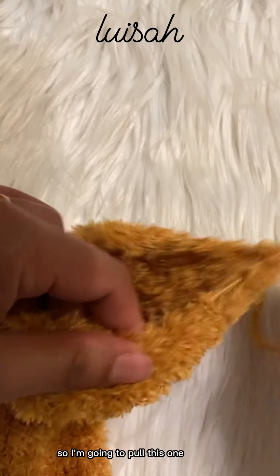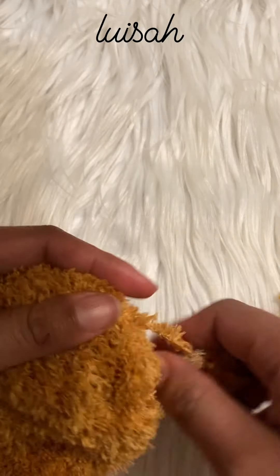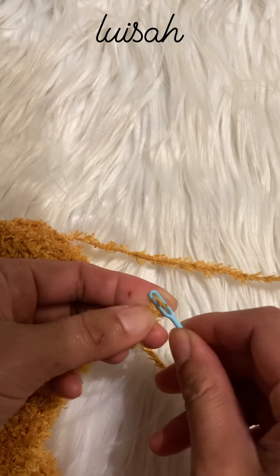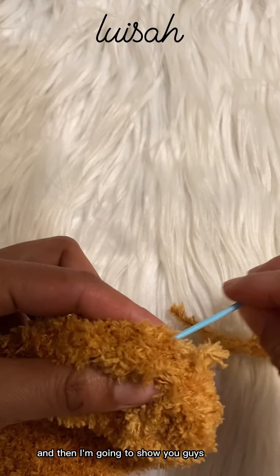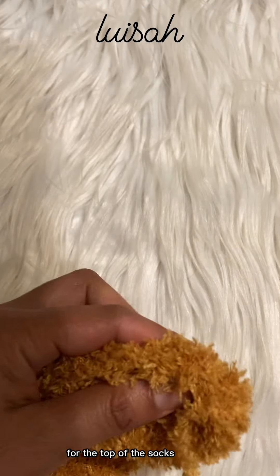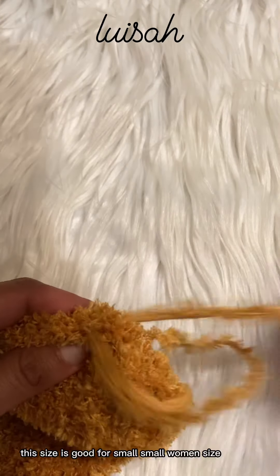I'm going to pull this one — it's easier to see than the red one. I am closing the other end and just running a stitch to close it, and then I'm going to show you guys a couple of options for the top of the sock so it doesn't fall off your legs.